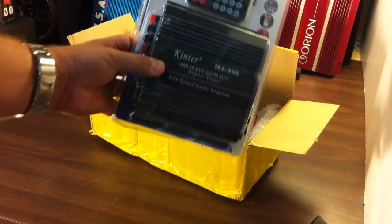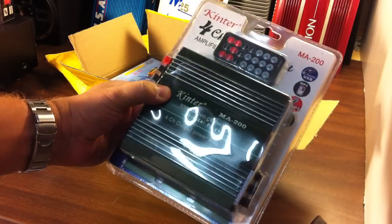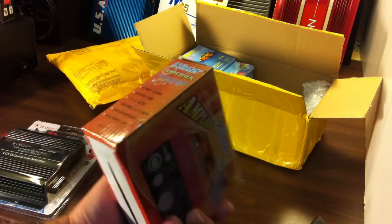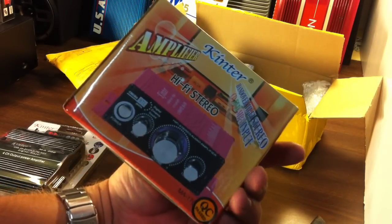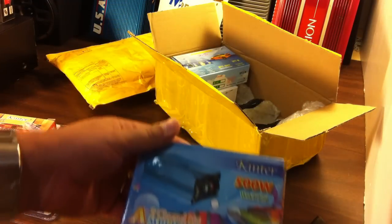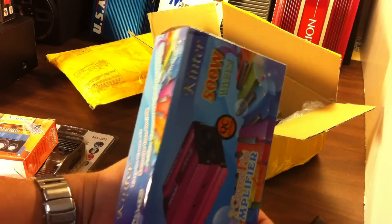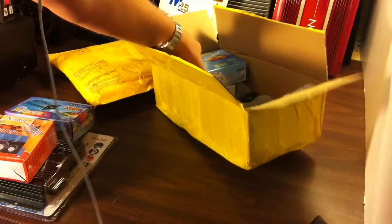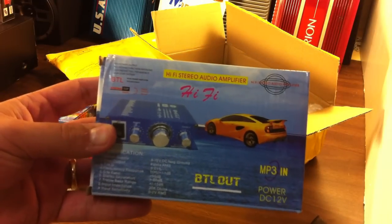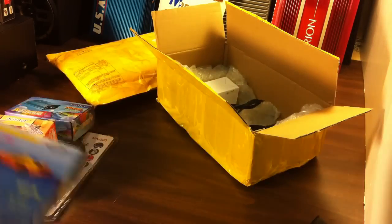What do we have here — a Kinter MA-200, cool. We also have a Kinter MA-170, and a Kinter 500-watt mini amplifier. Not sure if I got the pink one or the blue one. And there's a hi-fi stereo amplifier — not even sure of the brand on that one. Lots of goodies.